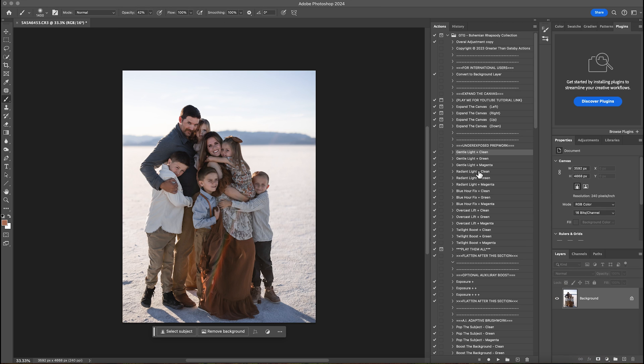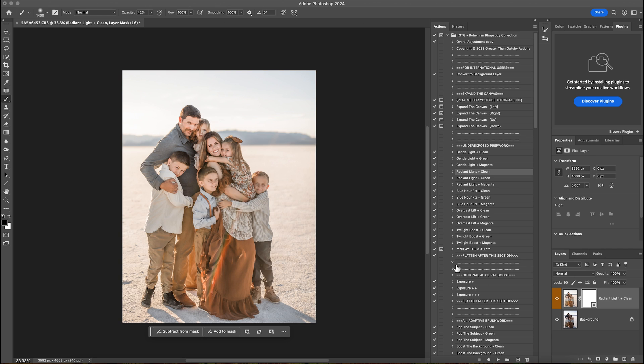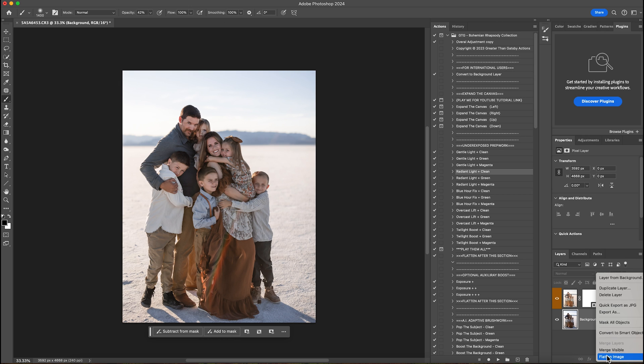The next one I'm going to play on top of it is radiant light clean, and that's because I want a little more warmth to the photo. I won't leave it at 100% — I'm going to decrease the opacity and drop this down to about 20%. That just gives it a little more warmth to the photo, and I will flatten that.